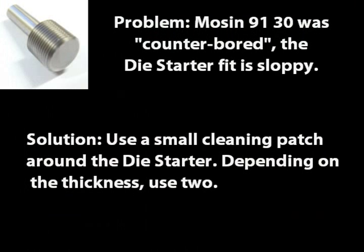Potential problems you may encounter: if your 9130 was counter-bored, the thread starter has a sloppy fit. The solution is a small cleaning patch around the die starter — depending on the patch, use two.